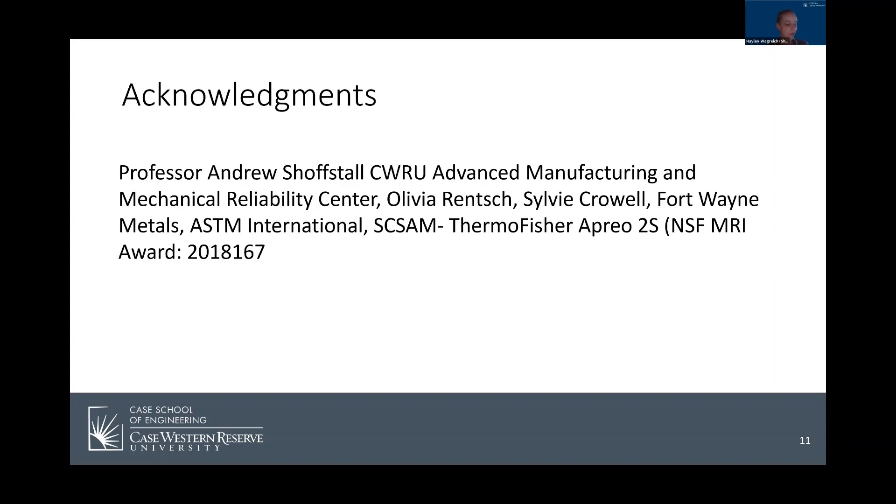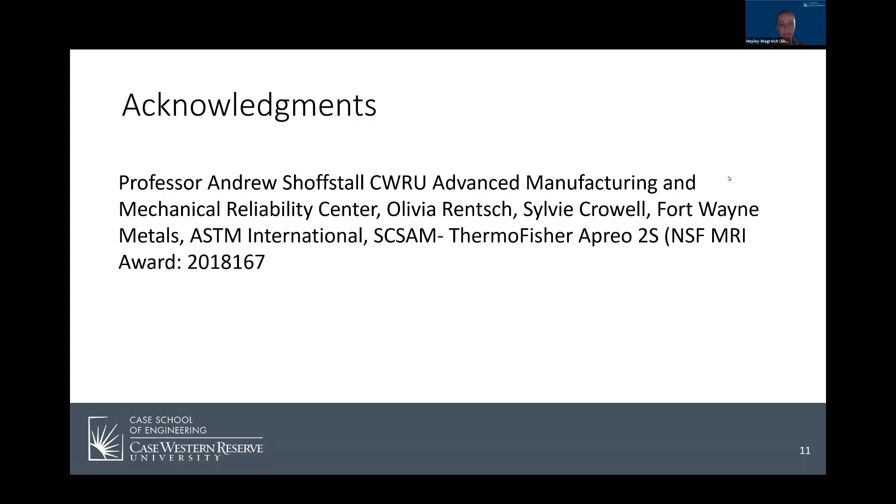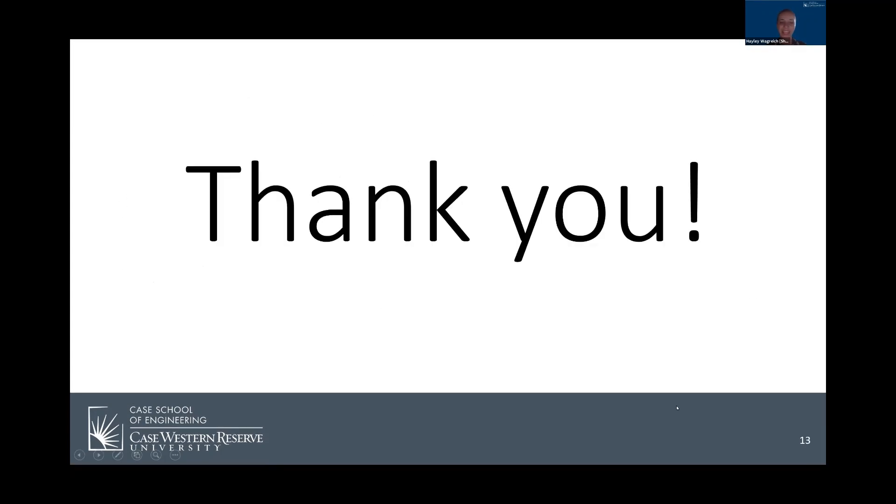Thank you to these people for their continuing support, and my references can be found here. Thank you.